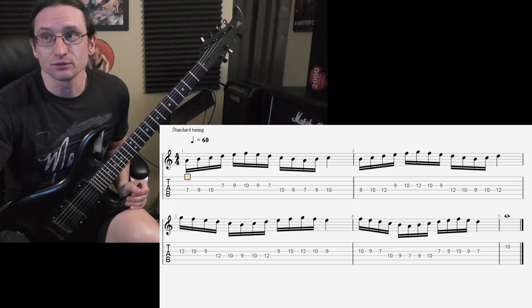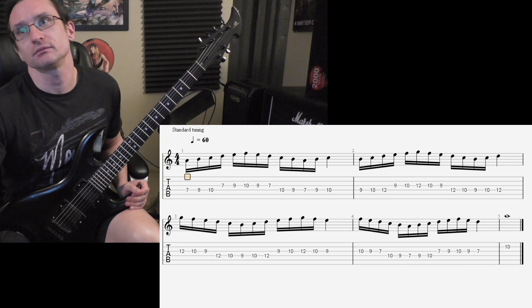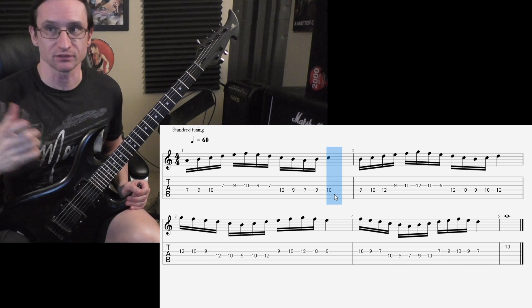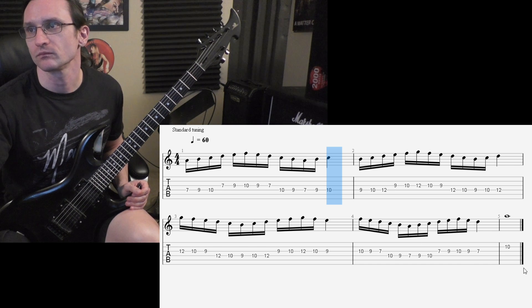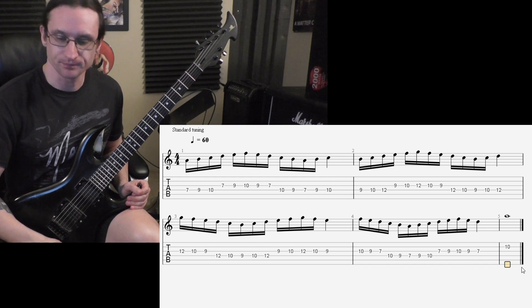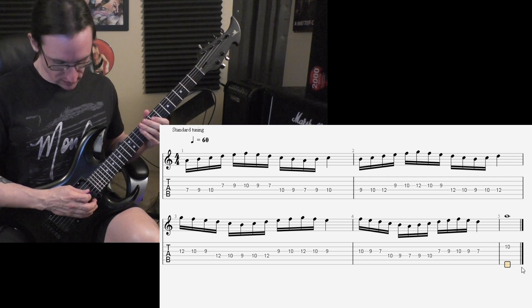Alright, working this thing up as eighth notes first is one thing we talked about. If you do that, I still treat that as a quarter note instead of a half note. So let's demo it as eighth notes first. One, two, three, four.